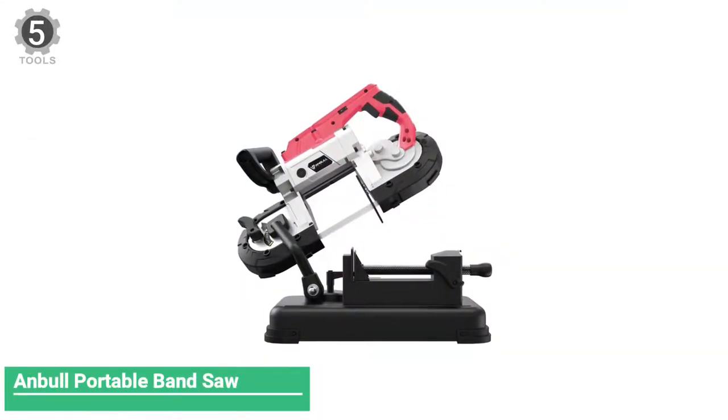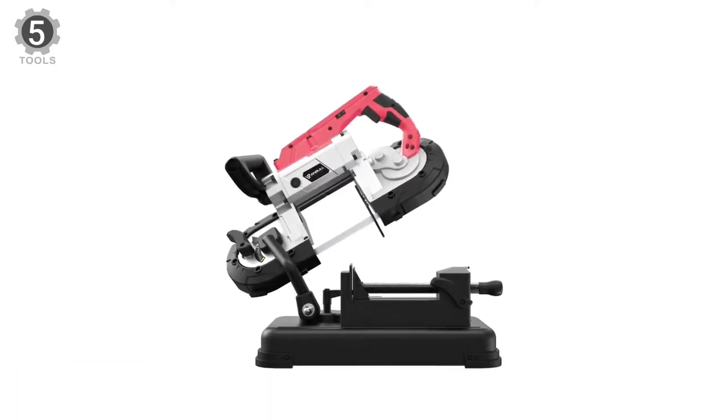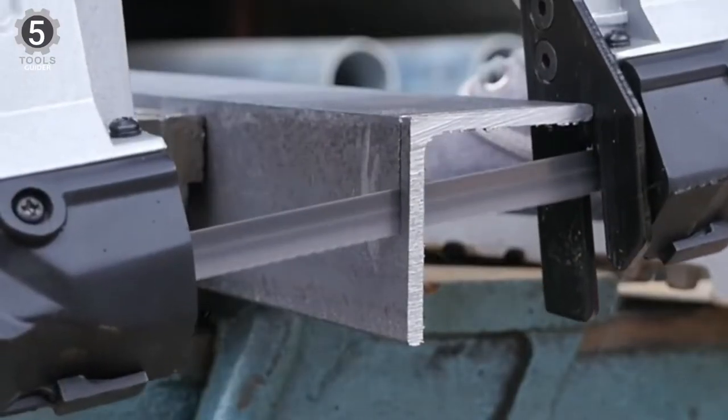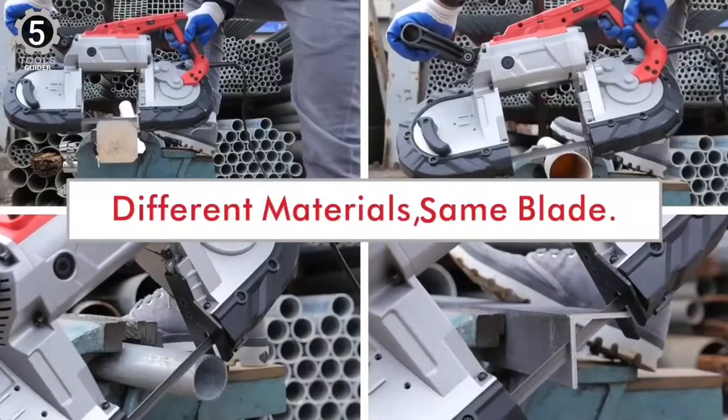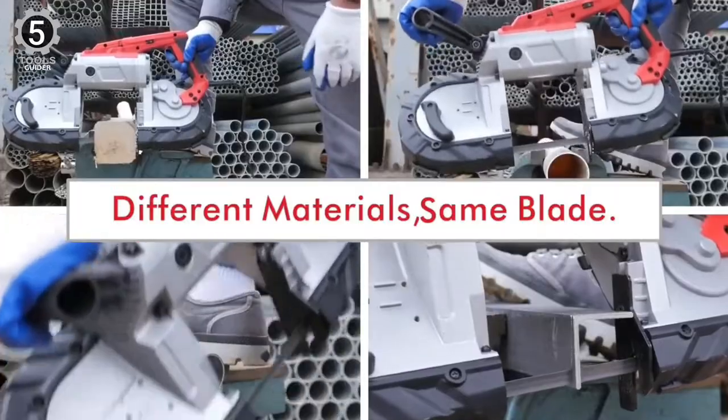Number 5: Amble Portable Bandsaw. The Amble Portable Bandsaw is one of the most popular options for metal cutting. It is equipped with the 1100W pure copper motor, considered one of the best motors. As a result, there will be no sparks, bursts, and burns while cutting.